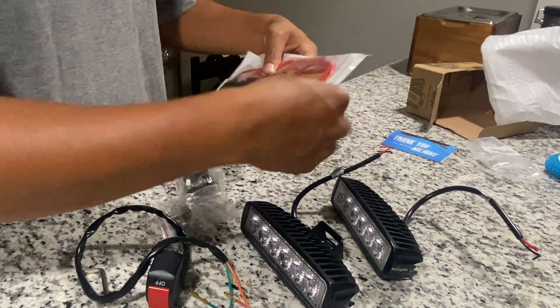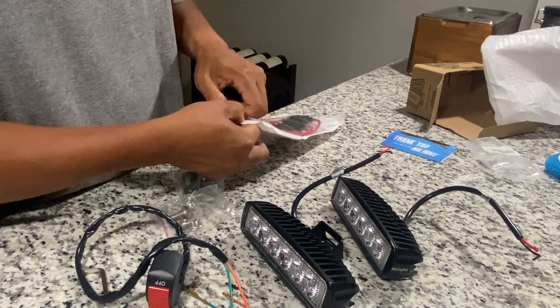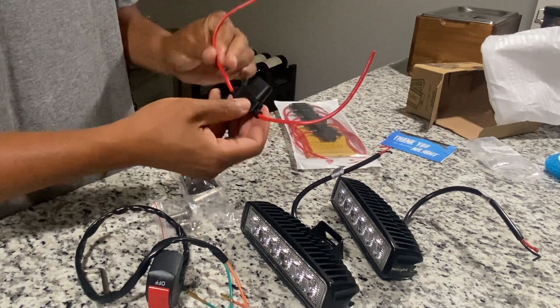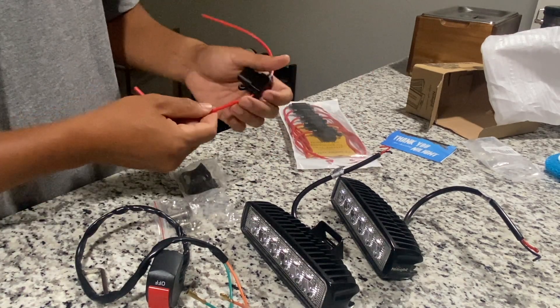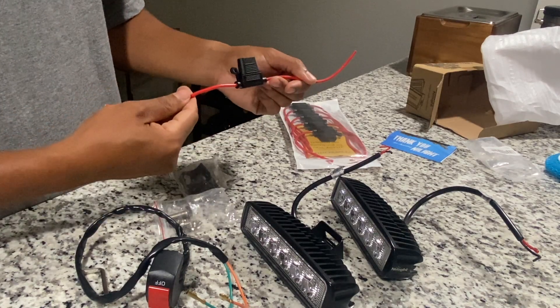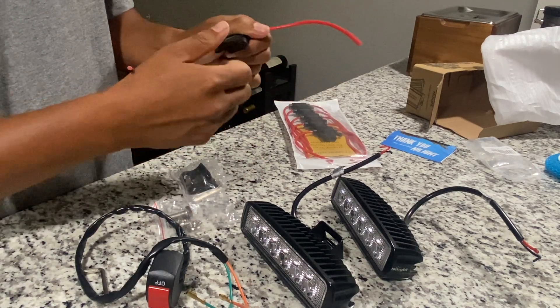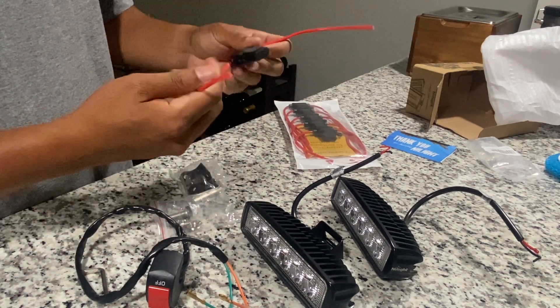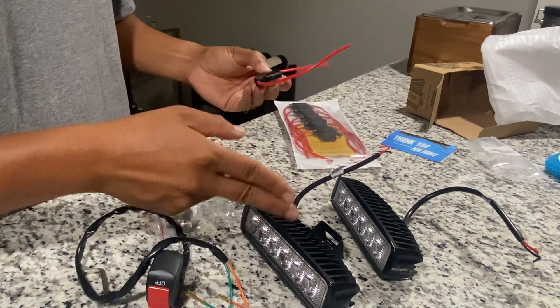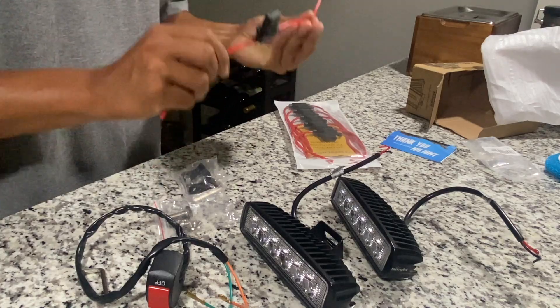I also got a pack of inline fuses. It's not really needed, but I just want to play it safe. I'm going to be adding one of these inline fuses to the power source I'm tapping in from, just in case anything goes wrong. I'd rather blow a fuse than damage one of these lights or the controller, for example on my Razor.